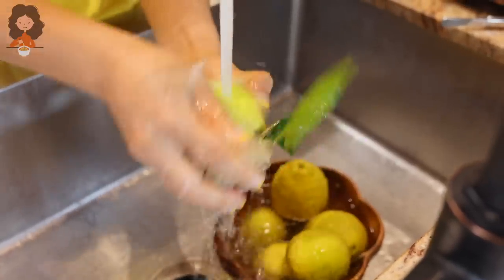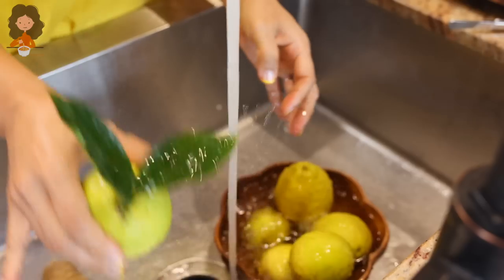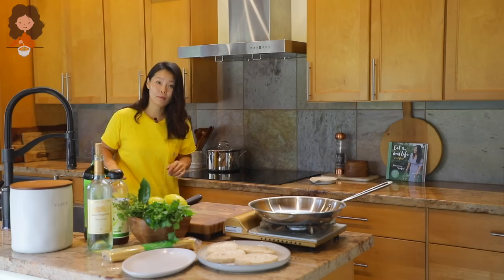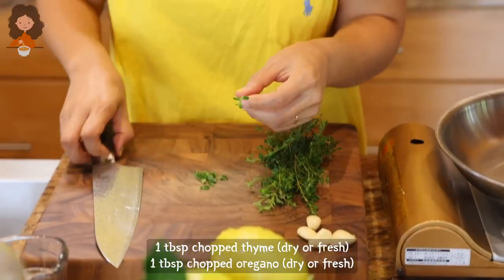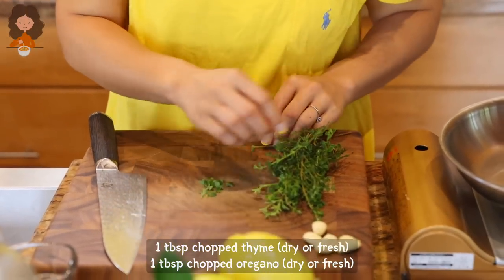First thing we want to do is start boiling the water so we can cook the pasta when we're done cooking the chicken — which I should have done before filming but I forgot. We are going to chop the herbs. You can use the dried herbs you already have in your pantry, that's completely fine.